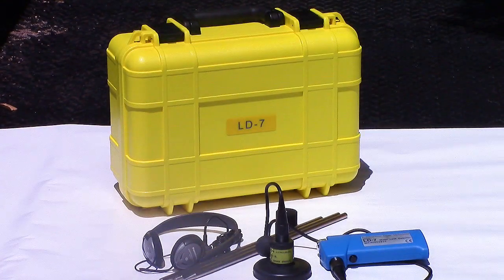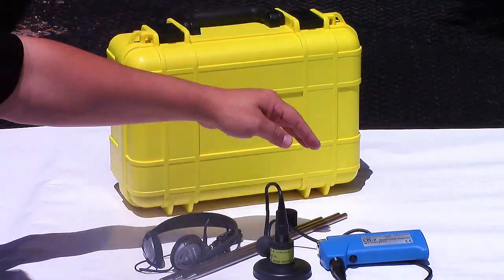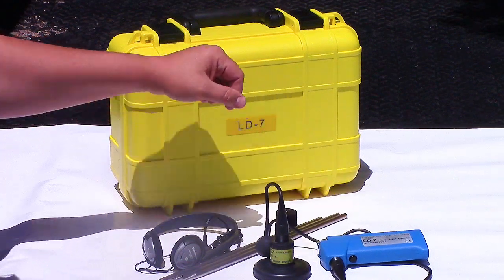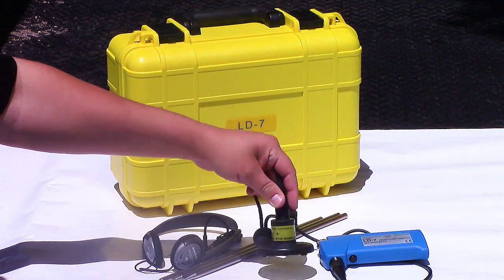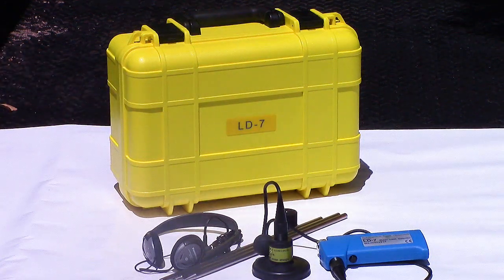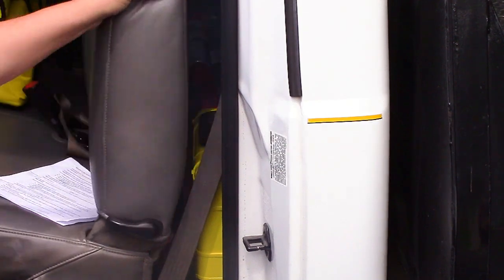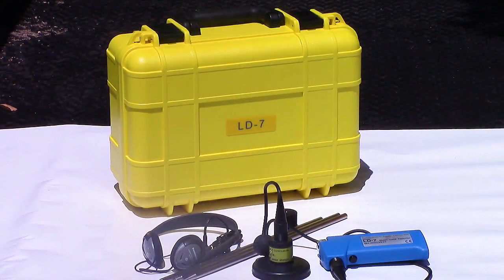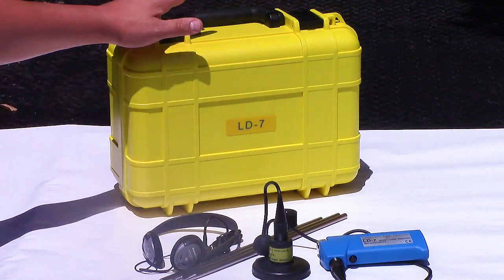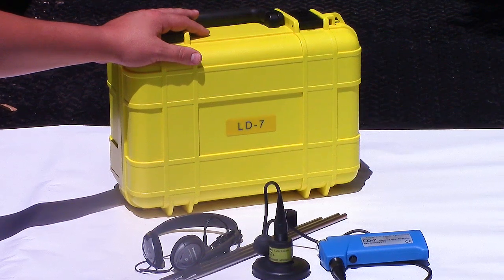Let's start with the basic but effective LD7. It has a preset filter to focus on the most common leak sounds. You can survey at meters and valves or use the ground microphone for pinpointing. The entire system is compact and lightweight — the carrying case fits easily behind the seat in the cab of a truck. This model has proven successful in the hands of the occasional user looking for an easy-to-use, high-value option that solves many of the simpler situations. That's the LD7.